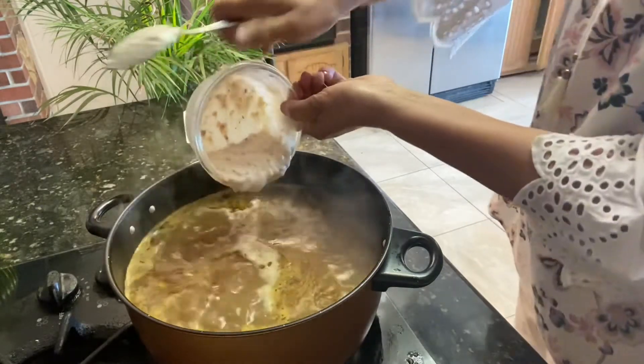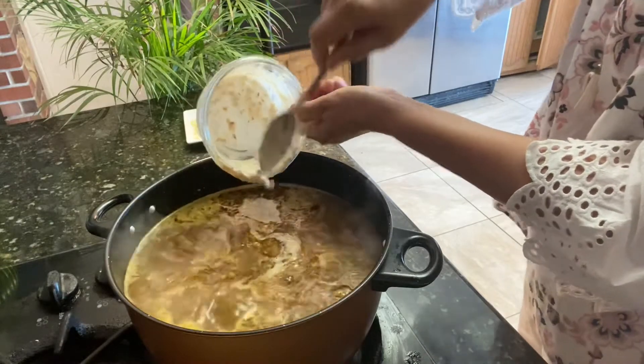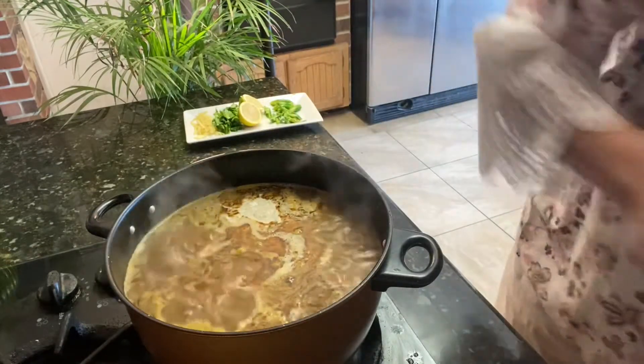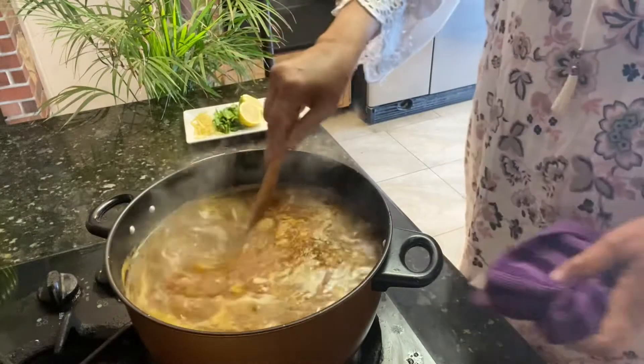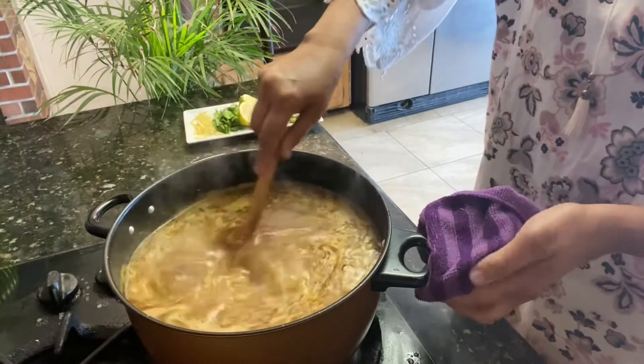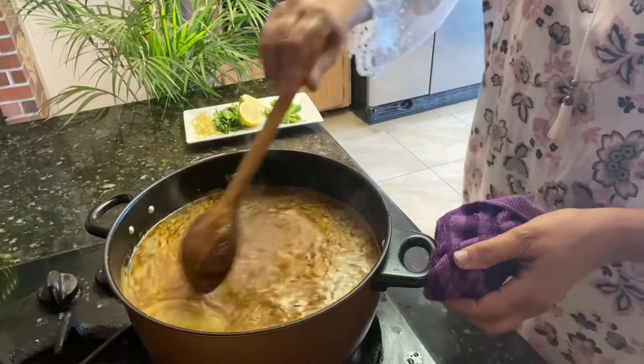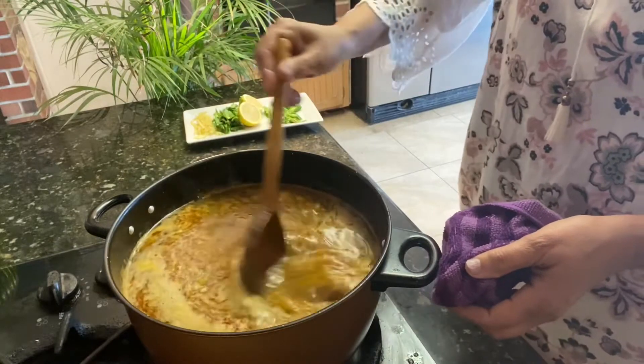Yogurt and fried onion — yummy. Smells good, texture is good also. In this condition, just stir and it's almost done. Let it cook for about five to six minutes on low fire, because everything is already cooked.